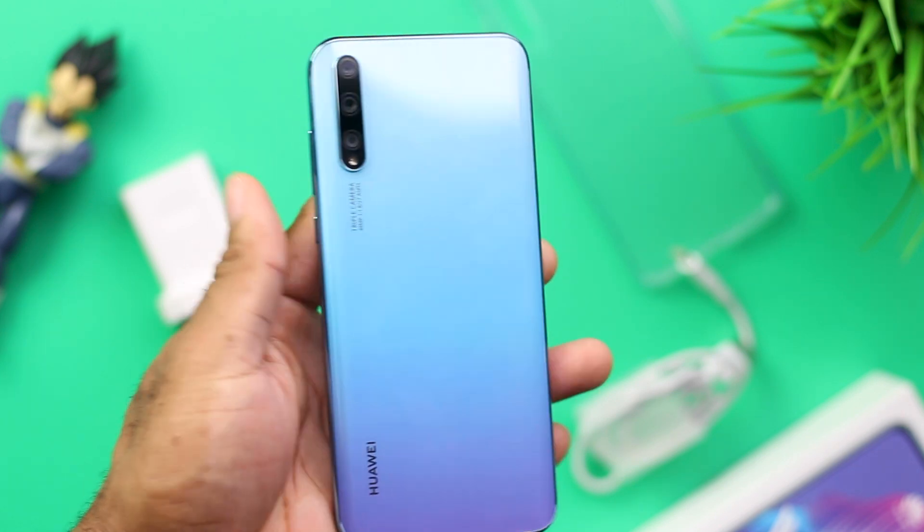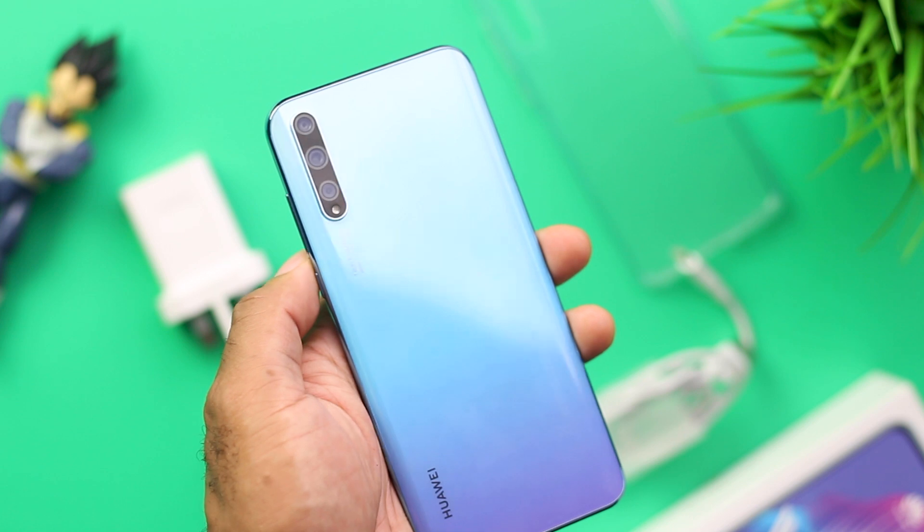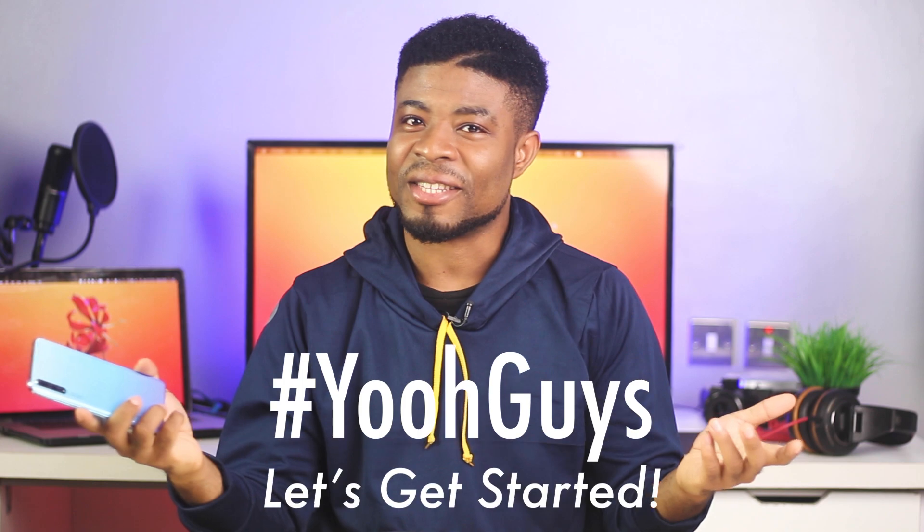Hey, what's going on guys? Oscar Mini here and this is the Huawei Y8P, which I've had for about 2 weeks now. I'm going to share with you guys my thoughts on the smartphone, the stuff you've got to know about this device. Without taking much of your time, let's get started.